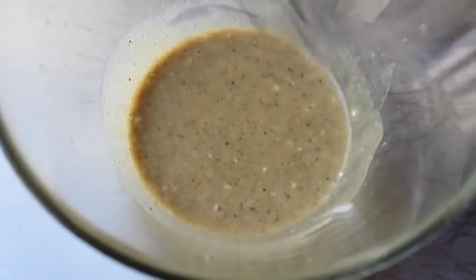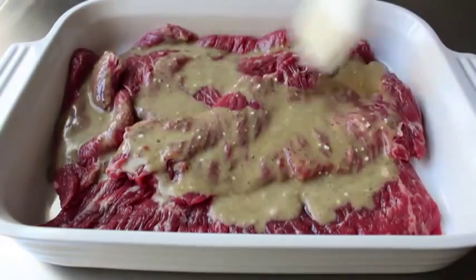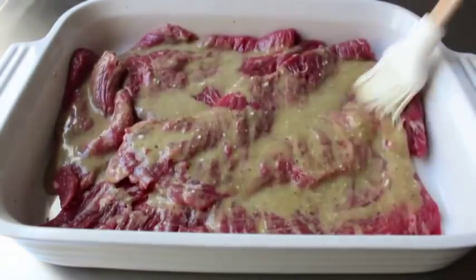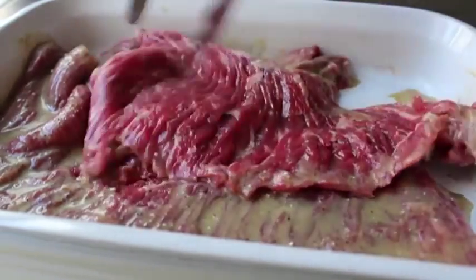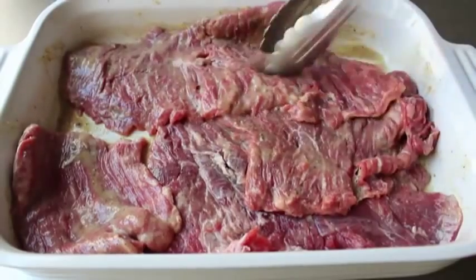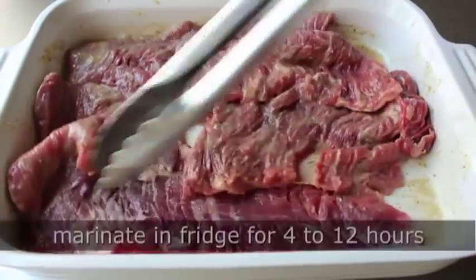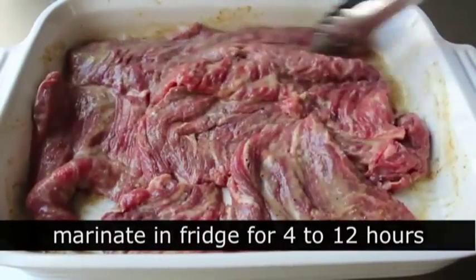Then we'll place our flat meat in some kind of dish, pour over that marinade, and brush it all over until evenly coated. We're going to give those the old flap flip — make sure it's all thoroughly coated. Once our flat meat is marinated, we have a couple options: you could wrap it up and throw it in the fridge overnight, or marinate it early in the day, leave it in the fridge for three or four hours, and grill it later.